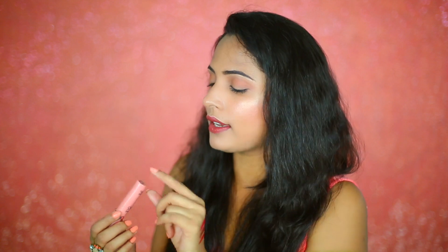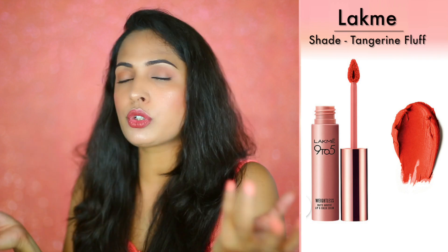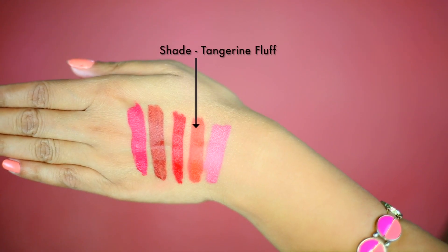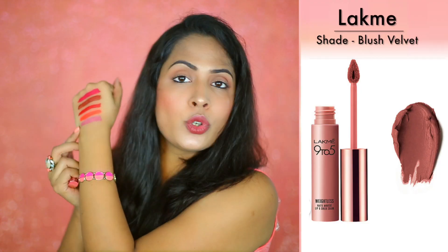The next shade I got is an orange shade called Tangerine Fluff. If you really wanted an orange shade and you're not able to find that perfect orange, this is a really good one to try because it's a true orange color. It's a very shocking, vibrant orange color, which I love about it.